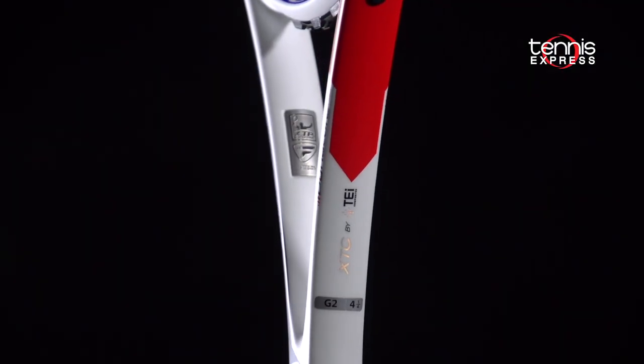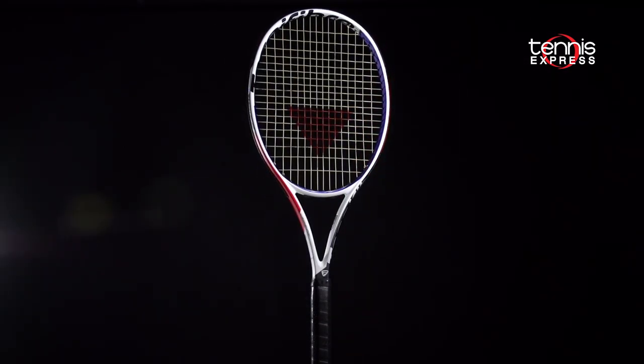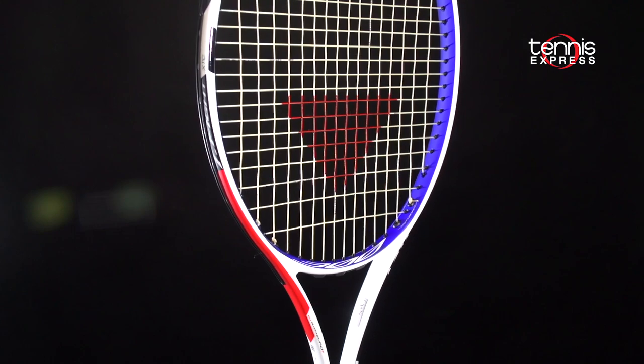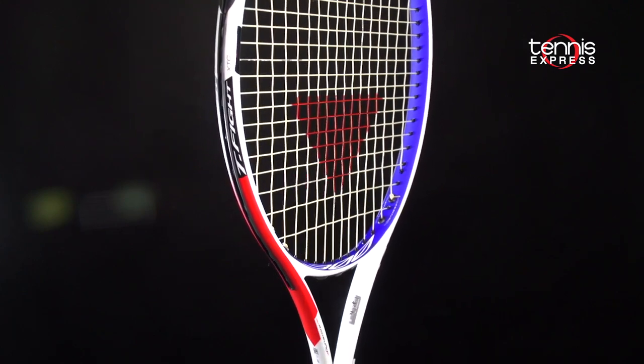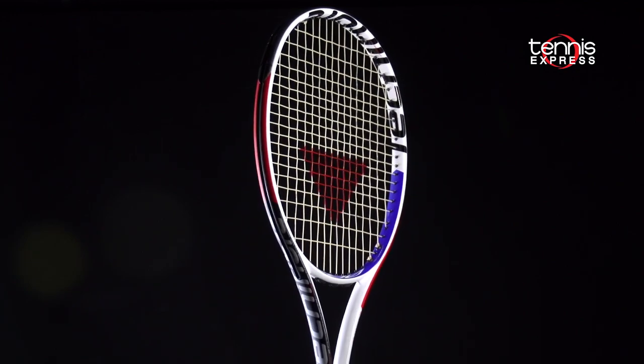All in all, the 300 was a very enjoyable play test for me. I enjoyed how maneuverable the racket was — that was clearly its strength. The spin-friendliness was also something I enjoyed. I think if I could do the play test over again, I might string the racket a little bit tighter because the ball does jump off of this string bed.